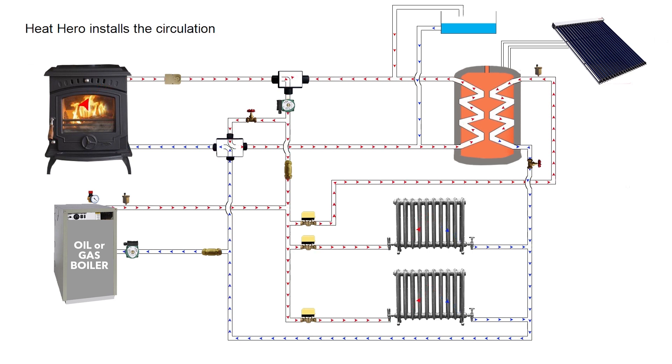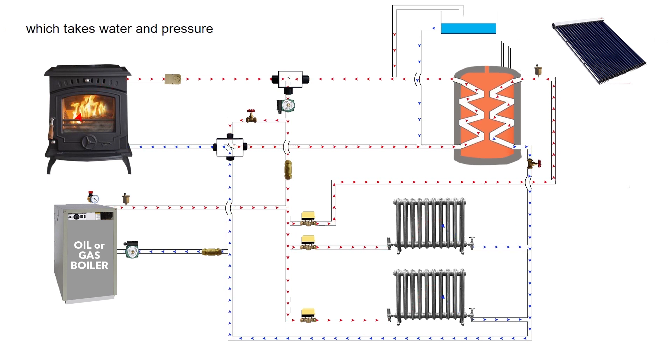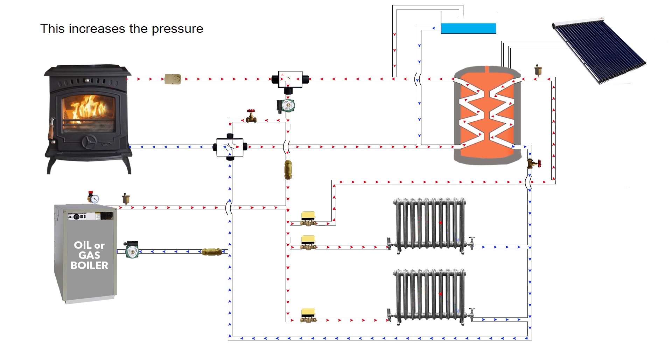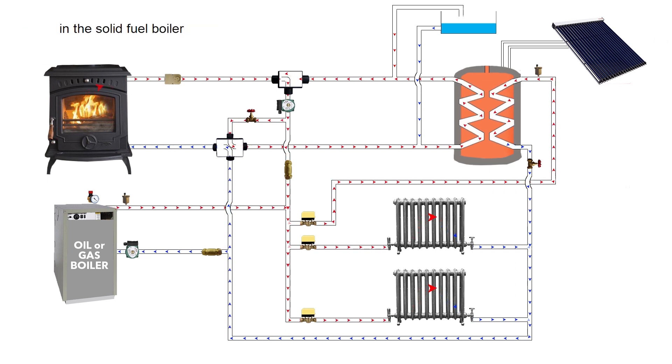Heat Hero installs the circulating pump on the radiator flow, circulating away from the open air vent, which takes water and pressure from the 10 gallon tank into the heating system. This increases the pressure in the heating system, which improves the heat transfer in the solid fuel boiler and the oil or gas link ups.